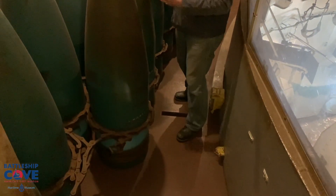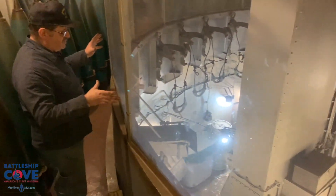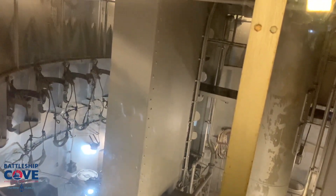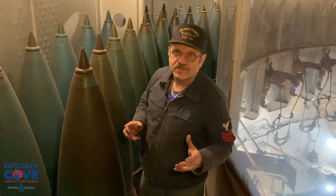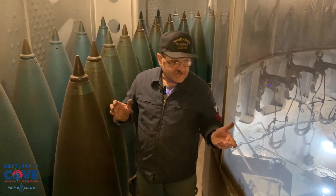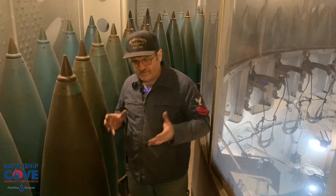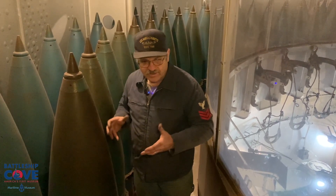These are actual projectiles — a little dirty, but we'll get them repainted; that's another story for another time. What we're looking at down in the turret here is the center powder flats, so you can see how all this comes together. We'll get there one day — not right away, but we'll get there; it just takes time. We want to thank you for coming in and staying tuned, because the turret is going to be a never-ending story — replacing missing equipment as well as cleaning, repainting, and restenciling to get it back to what it really looked like.